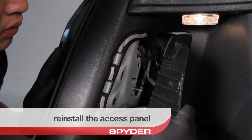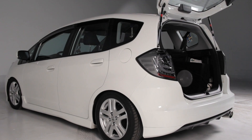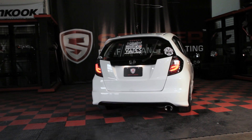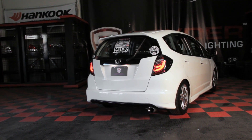Reinstall the access panel, then close the trunk and you're done. Congratulations! You've updated your Honda Fit with a set of modern LED taillights from Spyder Auto.